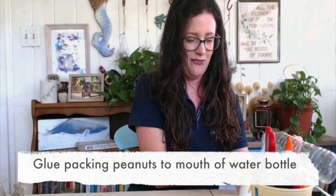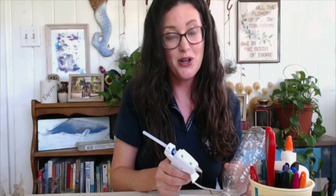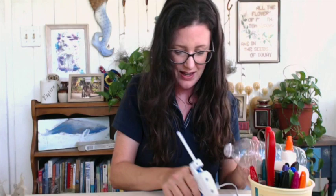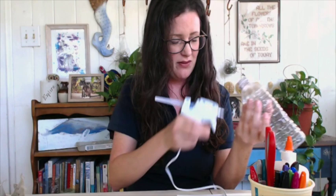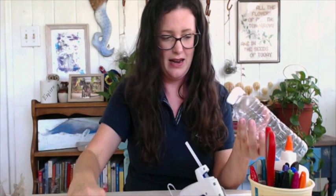Please, guys, ask your parents for permission before using the hot glue. Hot glue is such a delicate thing — too much will melt the water bottle, but not enough and your stuff won't stick. I'm going to add the glue all the way around the mouth of the water bottle and add those packing peanuts to make the head.